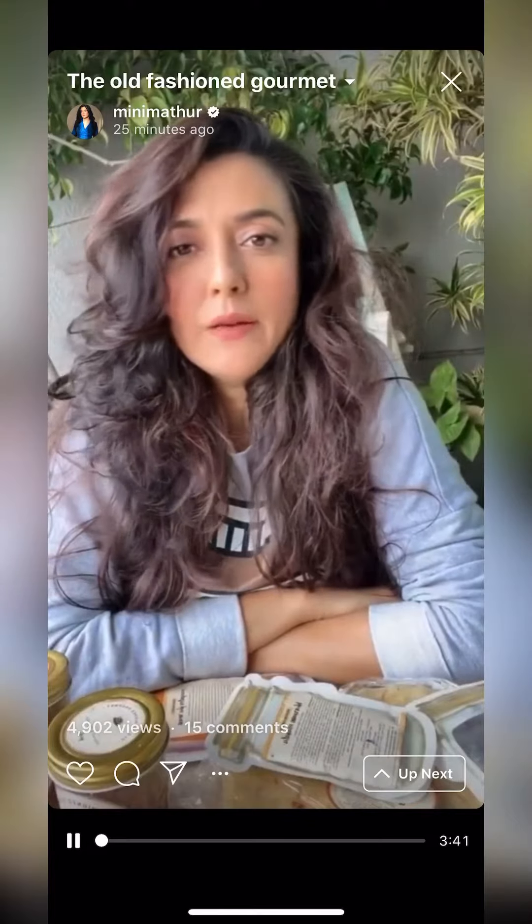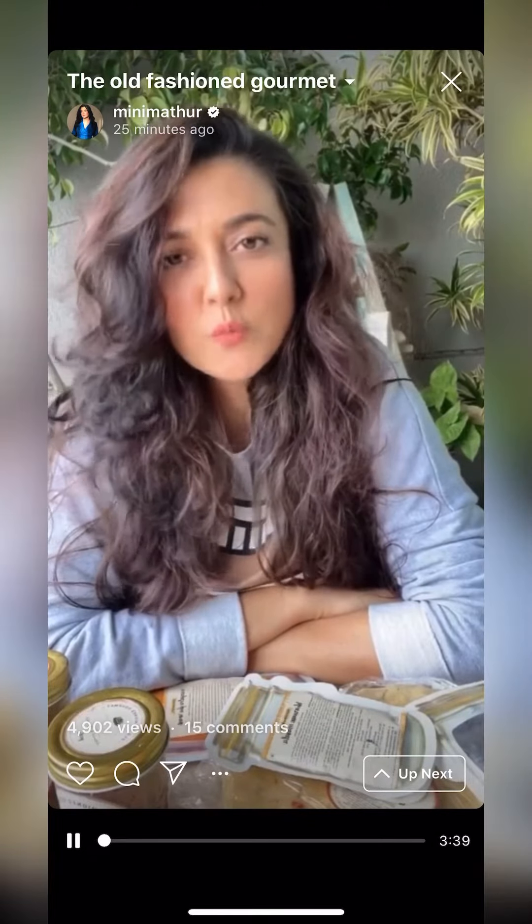Hi, so everybody knows my fondness for old home-style cooking — recipes from the family and very vintage, classic fare. I hoard recipes from my daddy and my nani and everyone who left written recipes, and I hound people in my family for recipes from my childhood. Recently I came across this amazing brand called the Old-Fashioned Gourmet that takes you straight back to your childhood memories of how your daddy and your nani used to make masalas and achars.